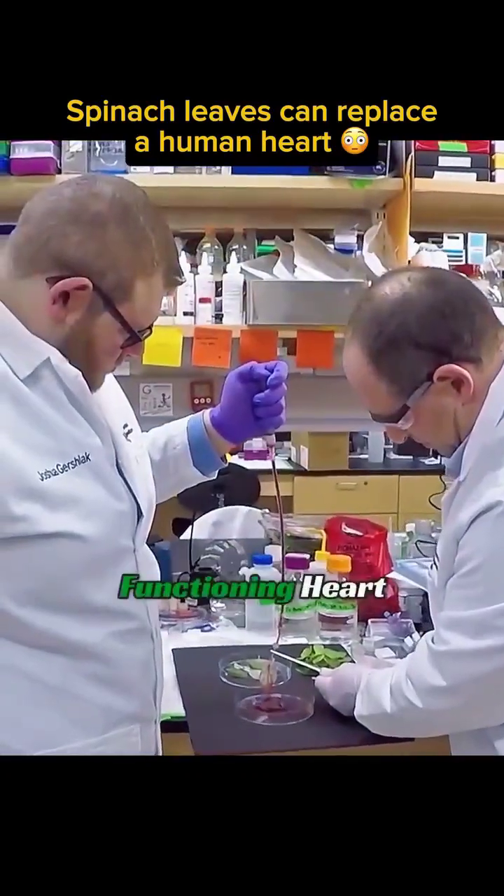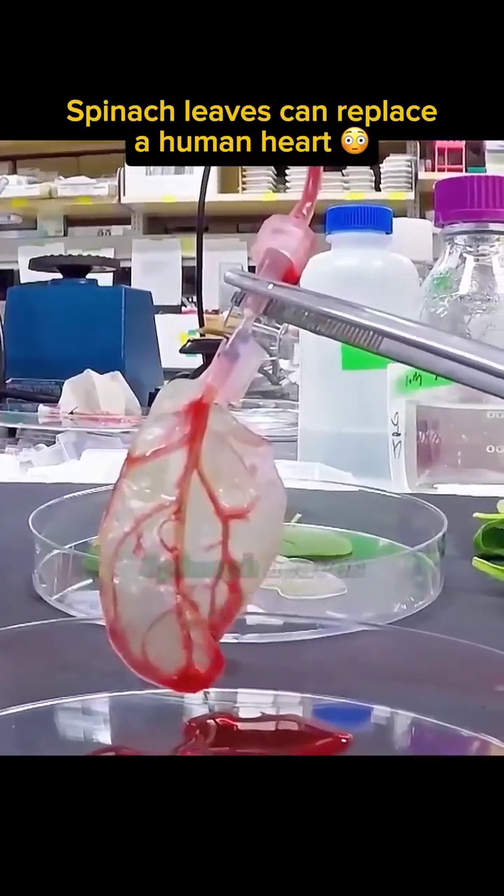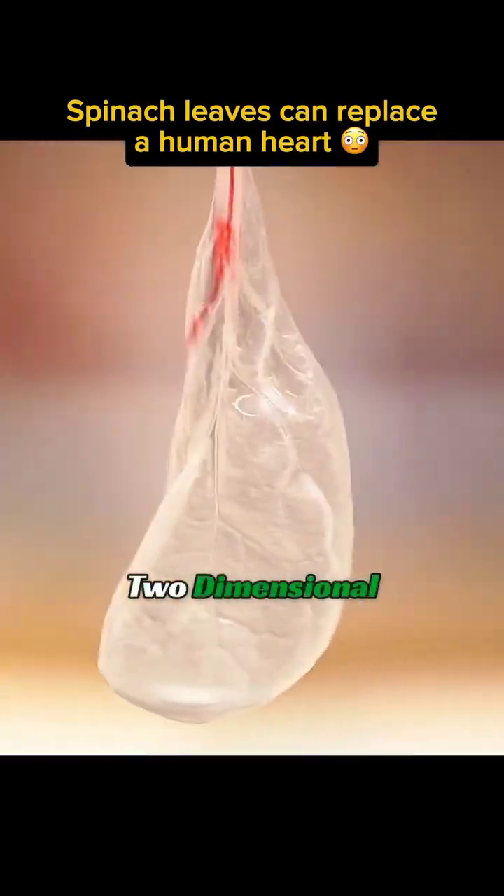In theory, this method could create a functioning heart. But here's the challenge — spinach leaves are flat, two-dimensional. To make a real...